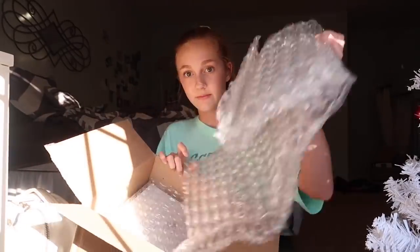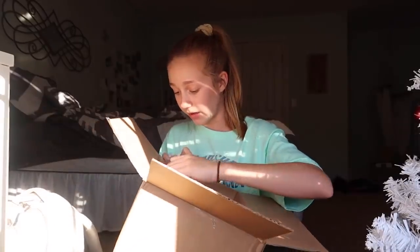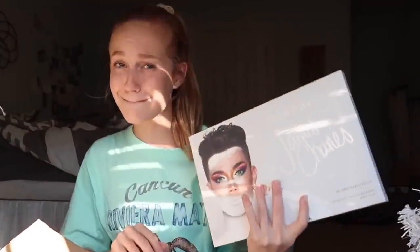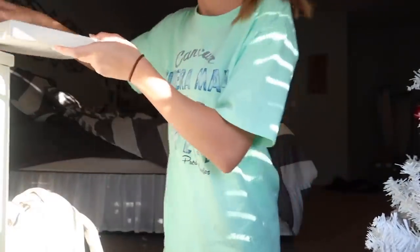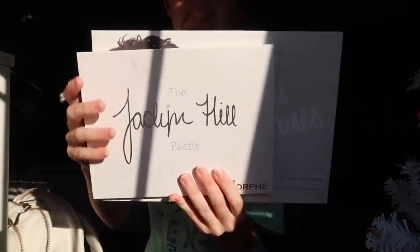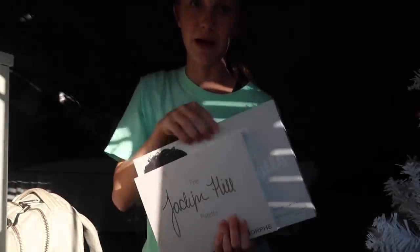It comes with bubble wrap and then the palette itself — this is humongous, bigger than the Jaclyn Hill. Let me get the Jaclyn Hill just to compare. I've been wondering how big the James Charles palette is compared to the Jaclyn Hill, and the Jaclyn Hill is already a big palette. But this glare is bothering me so we're going to have to move setups.